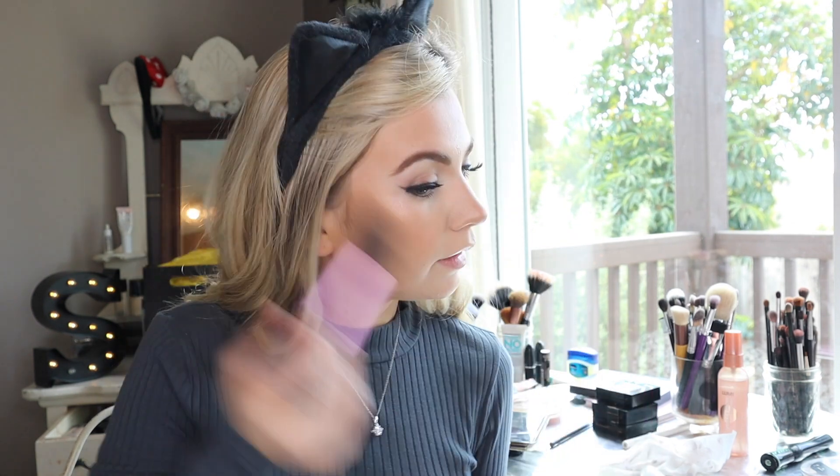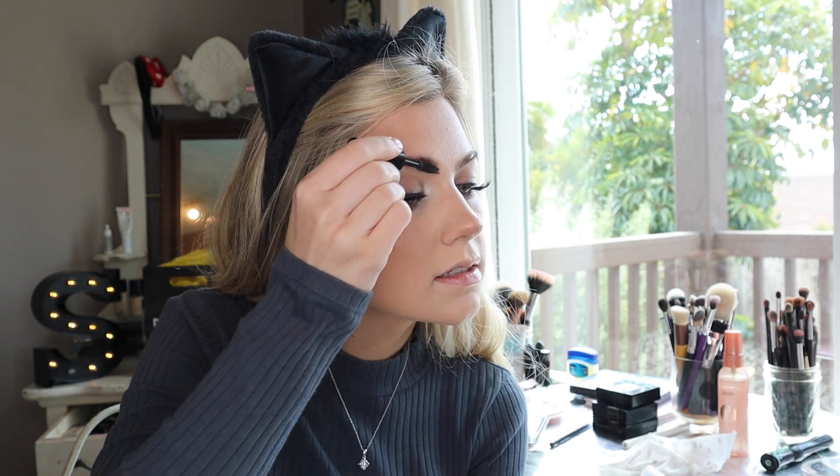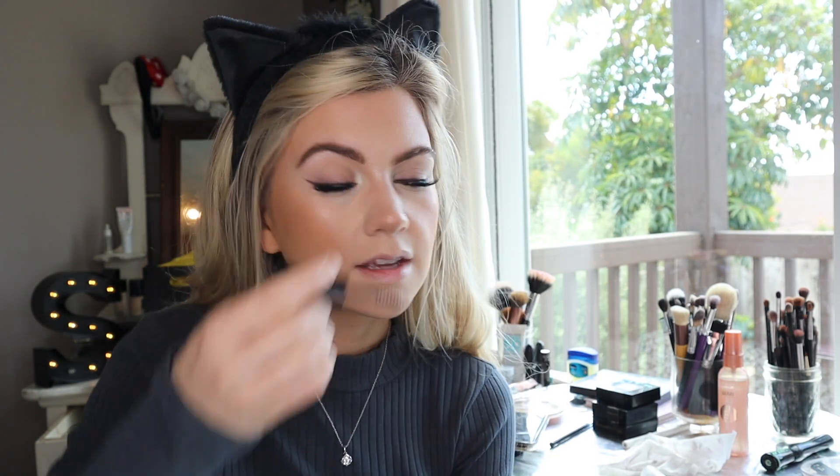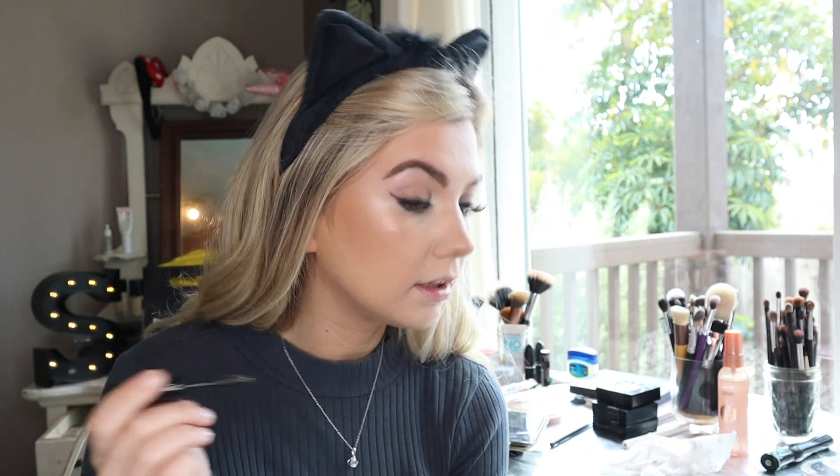I'm using the Dollar Tree clear brow gel to set the brows. This makes me think of Katie Lustralux — she just got her eyebrows microbladed and now I really want to get mine done. I also want to try soap brows, which was her thing for the past year or two — it really keeps the brows standing up straight.